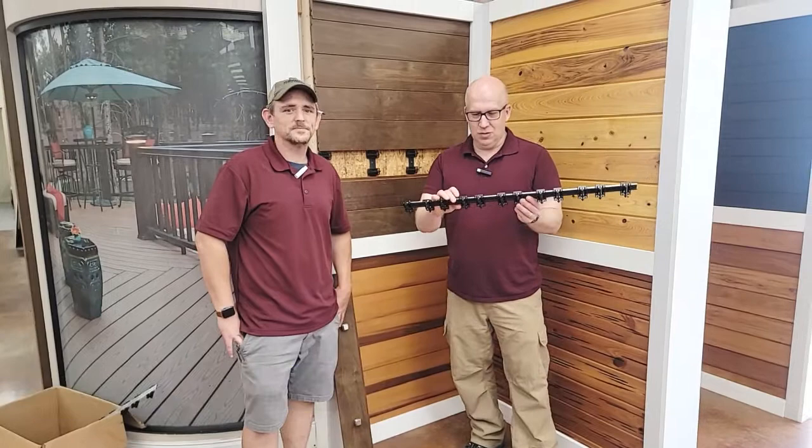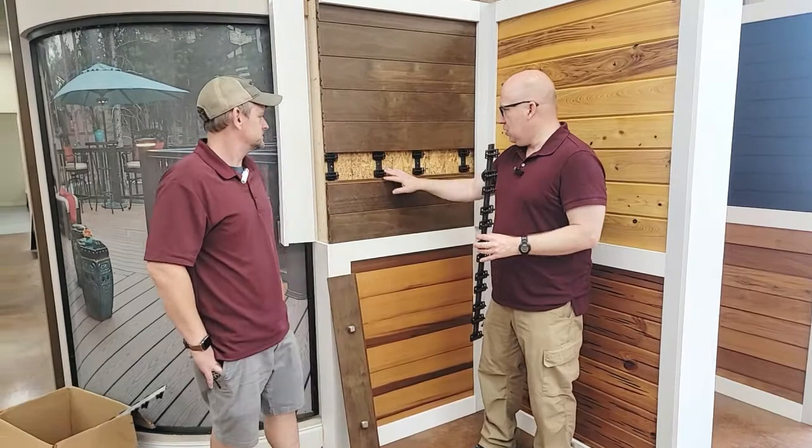Hello everyone, this is Matt Hoots with Sawhorse. I'm at Timber Town. We've got this cool product that they showed me — it's called Grad by Keveny. What this is is a rain screen product. It installs up here on this wall and Jordan's going to help us demonstrate this.